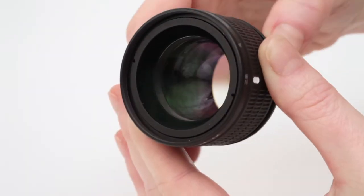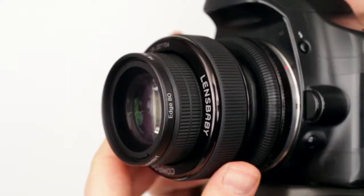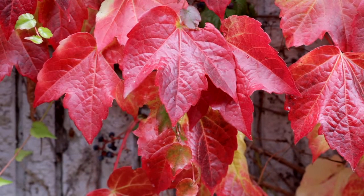Edge 80 has a 12-blade adjustable iris with full aperture stops from f2.8 to f22. When the lens is pointed straight ahead, Edge 80 creates beautiful crisp images with consistent edge-to-edge focus, just like a standard straight lens.